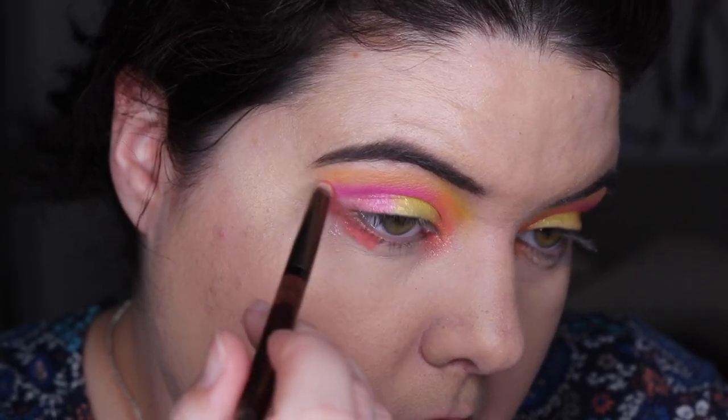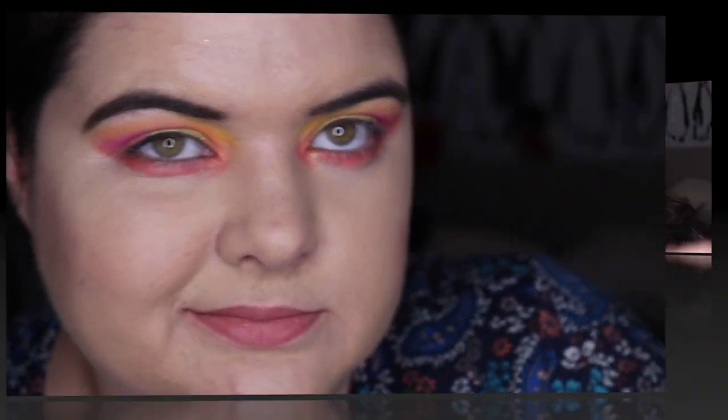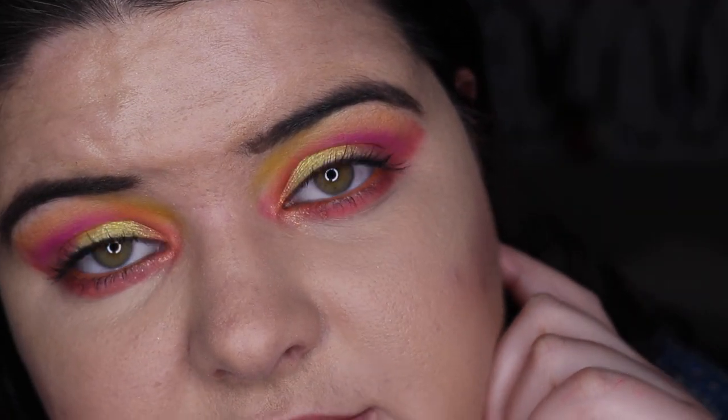For the pièce de résistance, I'm gonna put this one on here. Let me go put on mascara and then I'll show you. I've got Puppy from ColourPop on the waterline and the Better Than Sex mascara. Here's my handiwork!